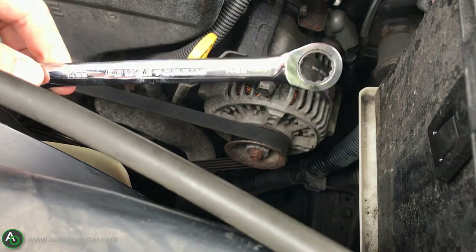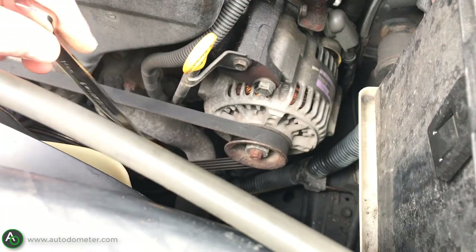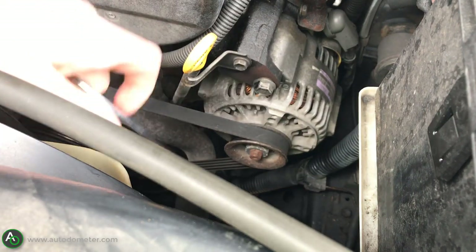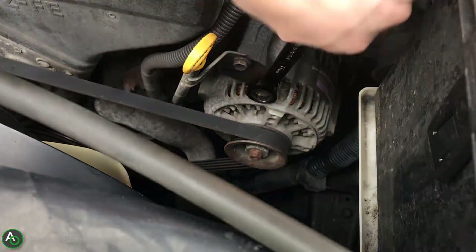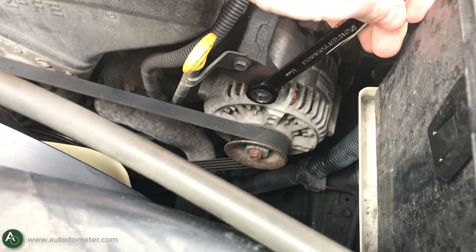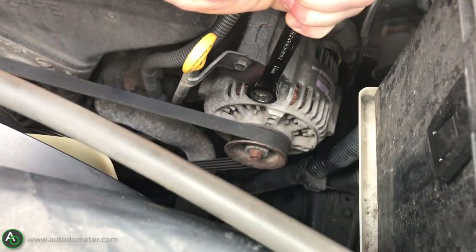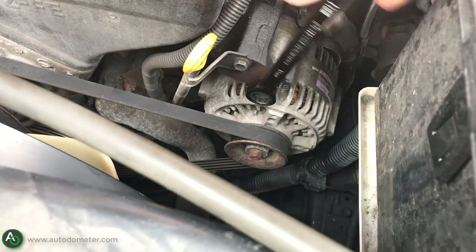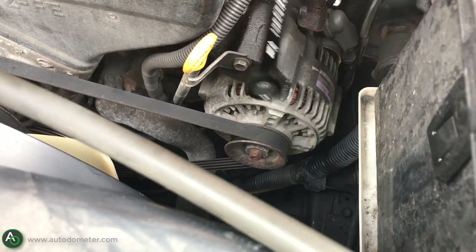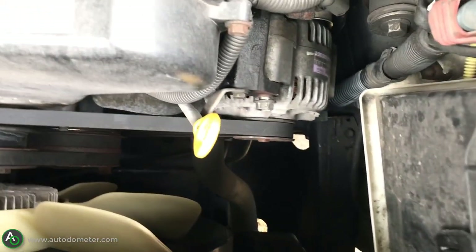We have to loosen one bolt here — you can see there are two bolts, but the one on top is just for the oil dipstick tube. Take your 14 millimeter ratchet wrench — this was probably the best tool for this job for all three belts; I'll leave a link in the description. Go ahead and crack it loose. You don't have to back the bolt out all the way, just loosen it so when you turn the tensioning bolt on the bottom it's able to tighten the belt up, and then you tighten this bolt back down.